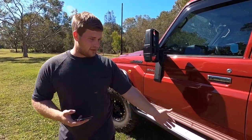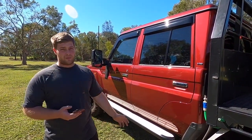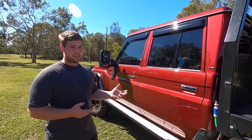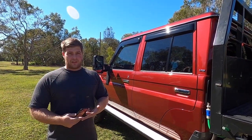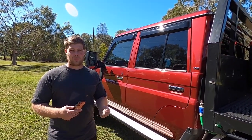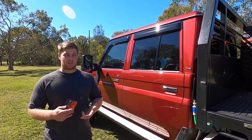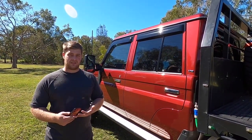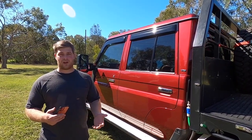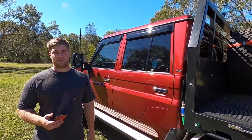Obviously, we've got the ARB sidesteps - that was all done from the dealer. The ARB bull bar, scrub bars, and sidesteps were all about $4,500 for the whole lot in a satin black finish. We went with satin black for the bull bar and all that because we've had colour-coded bull bars before. When you're doing driving out west you get a lot of stone chips and bugs, and the two-pack paint is not as strong as the powder coating. We found the black is just a lot better - if you scuff it, a bit of black paint and you can touch it up.